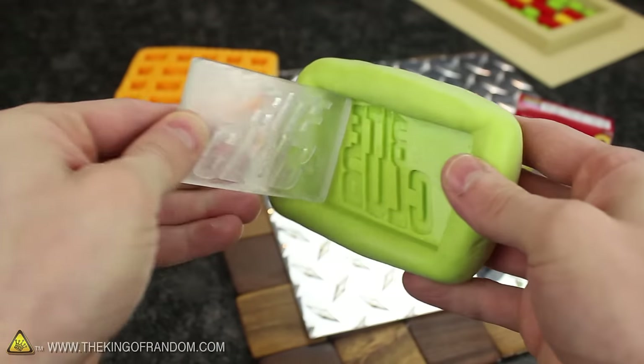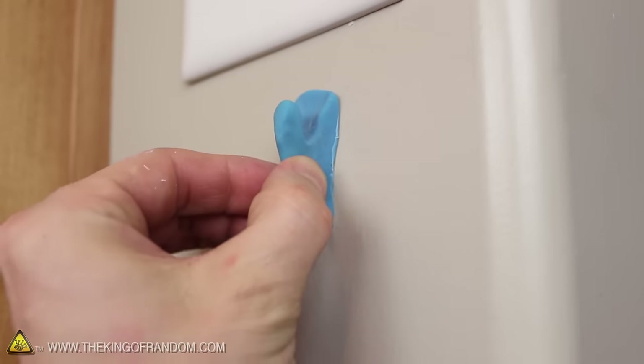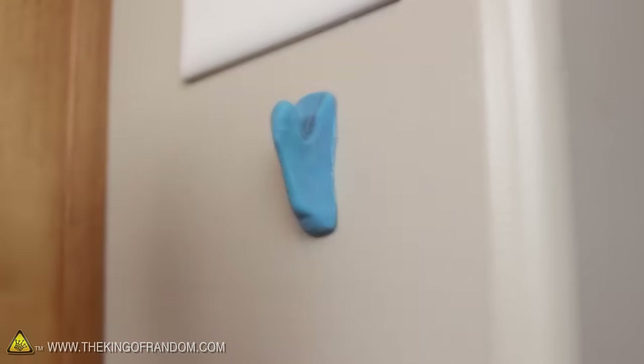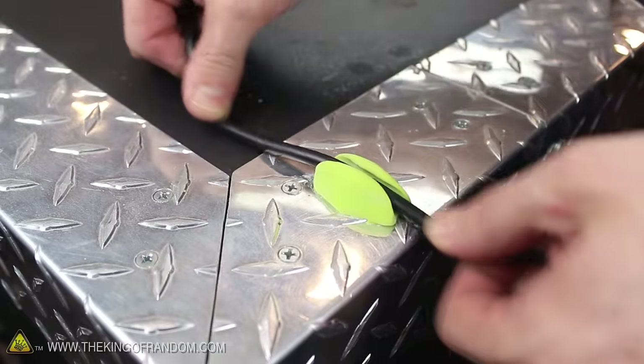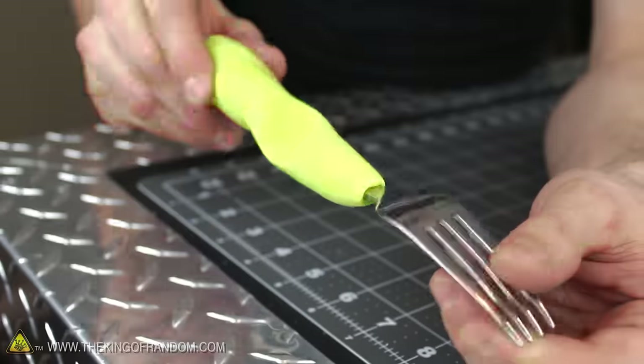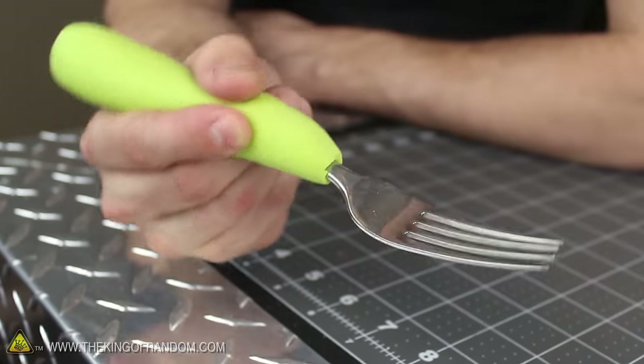If you want to have even more fun with your Proto Putty, try mixing a batch with neon food coloring. I used neon green to make a batch and pressed it over an acrylic mold, then gently wrapped the edges up around the sides to let it set. 20 minutes later the rubber is cured and we've got a cool little mold for making custom bars of soap. I also formed a chunk into a hook shape and pressed it onto my wall to make an improvised key hook, and even wrapped some around a fork to make an ergonomic handle grip that fits the shape of my hand perfectly.